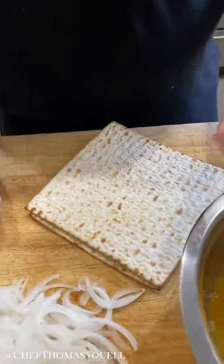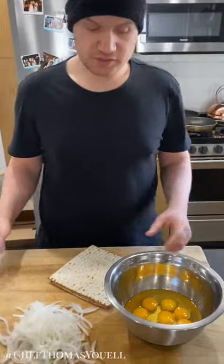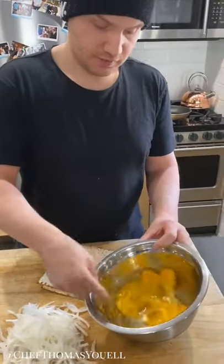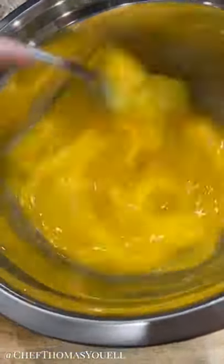I'm going to start with some white onions just sliced, some matzah, and some eggs. First stage: we need to get the matzah into the eggs. I'm going to whisk my eggs a little bit — not too much — because I want that little bit of resistance for the frittata.